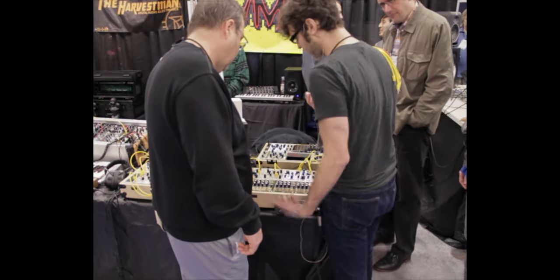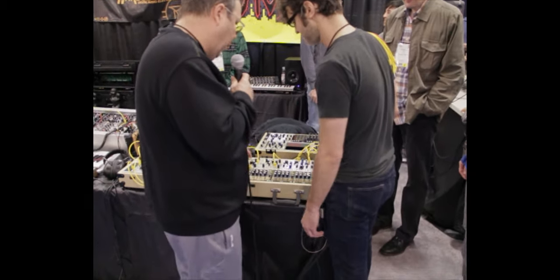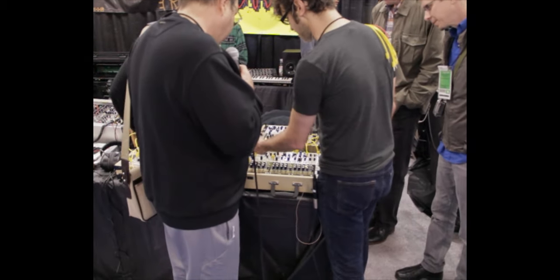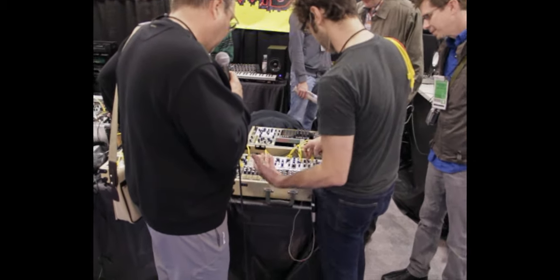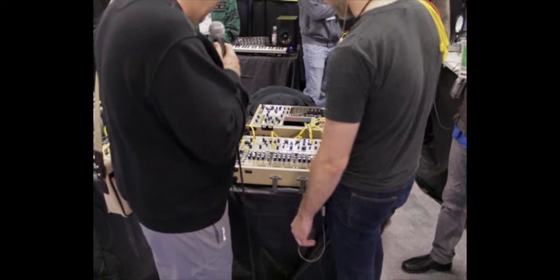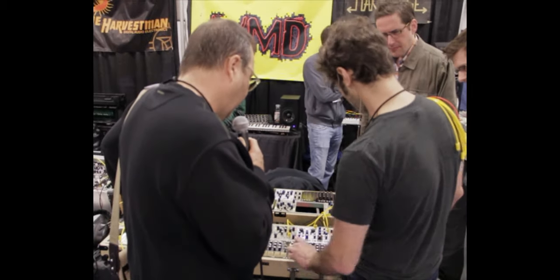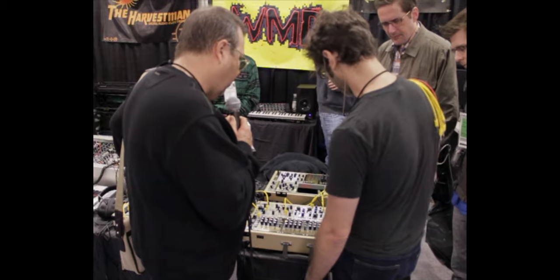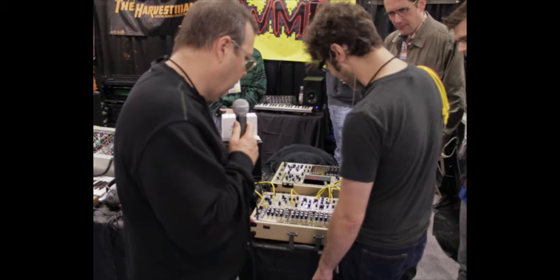It can get pretty noisy, but it can also be very pretty as well. And all these other modules here are all made by you as well, correct? A random voltage generator, function generator. This is a low-pass gate, like a VCA. And this is a granular looper, some controllers. And we also have another new module this year, the Echo Foam, which is a pitch-shifting delay that we're working on with Tom Earp from SoundHack.